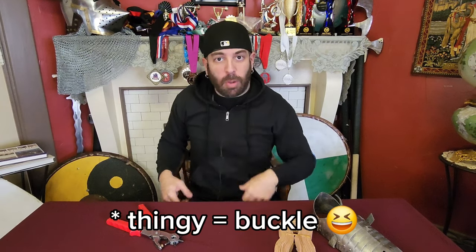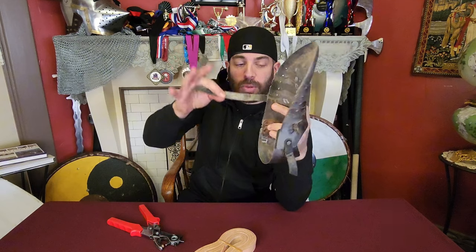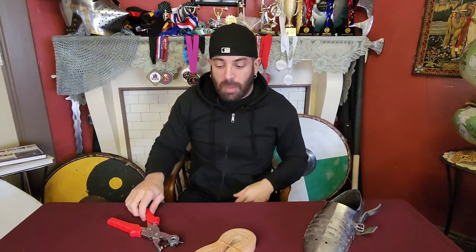If your armor doesn't fit, you need to tighten things up or loosen them, and the little thing that goes through the hole doesn't line up anymore — that's what you can do. A perfect example: when I got my Sabatons, these leather strips were actually blank, there were no holes in them, and I actually cut them to fit exactly where I needed them. I guarantee you, one of the first things you'll ever have a use for is this leather punch.